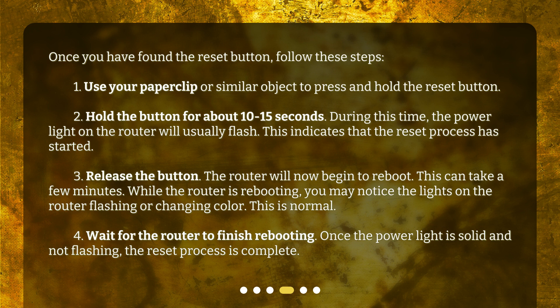3. Release the button. The router will now begin to reboot — this can take a few minutes. While the router is rebooting, you may notice the lights on the router flashing or changing color. This is normal. 4. Wait for the router to finish rebooting. Once the power light is solid and not flashing, the reset process is complete.